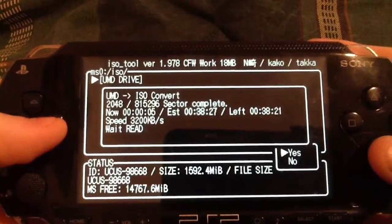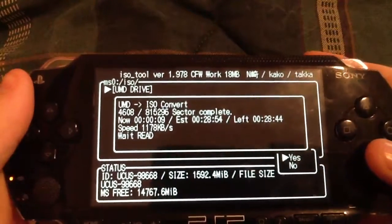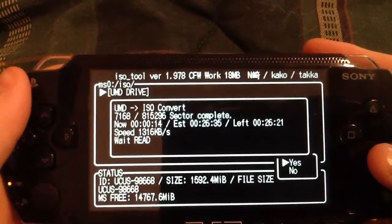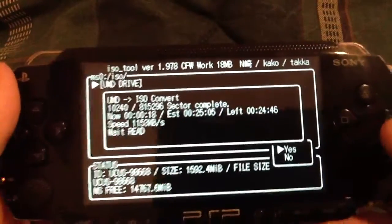It's going to read it. Some of them take a really long time, and sometimes it just crashes. I'm not really sure why it does that, but it just does. I would just do it again. And that's basically it.